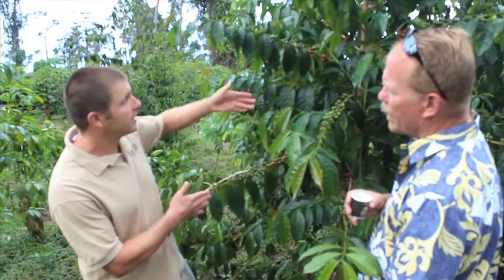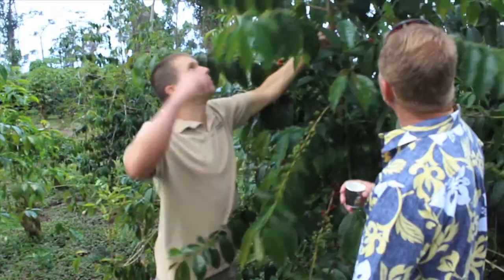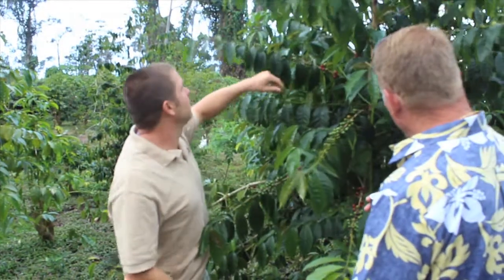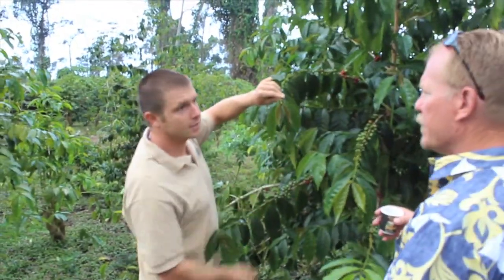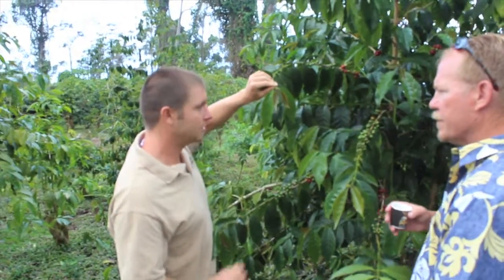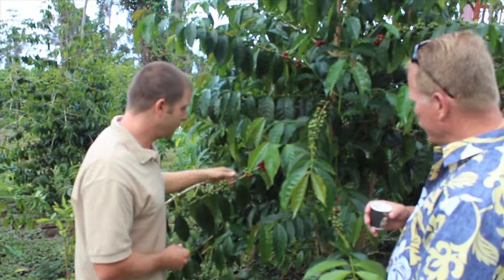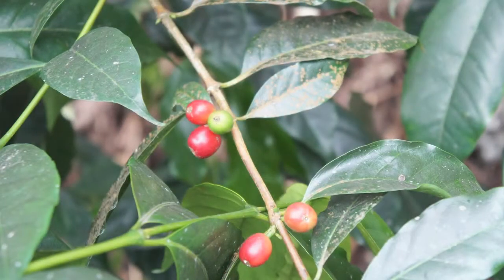The main characteristic is that it grows kind of lanky, so it's limber. When you want to do hand picking — all of Kona's hand picked — you can pull the tree down. You need to pick the top, and out here on the end the new growth has kind of a brownish tint on the leaf, that's a main characteristic for the typical. Inside the fruit normally you have two beans, and those are the seeds of the tree.